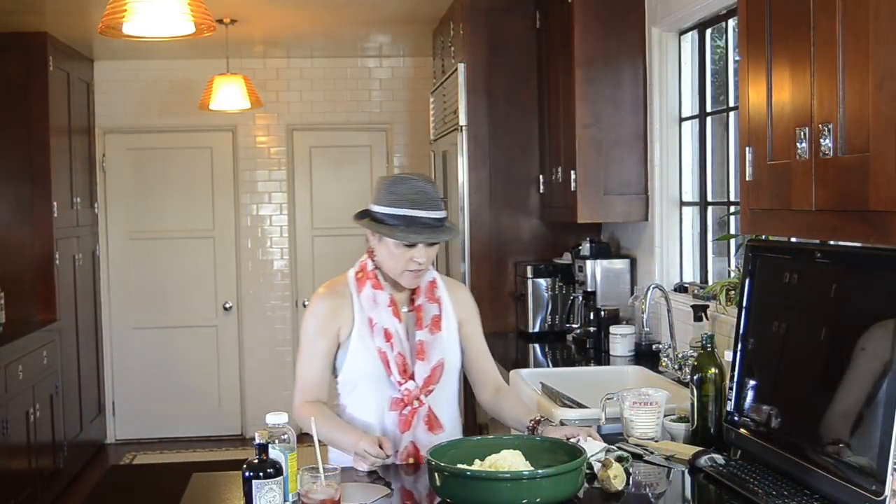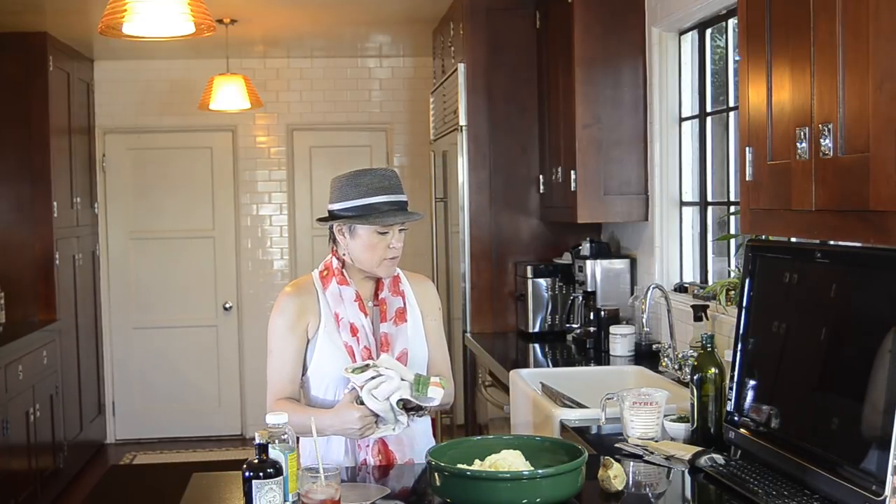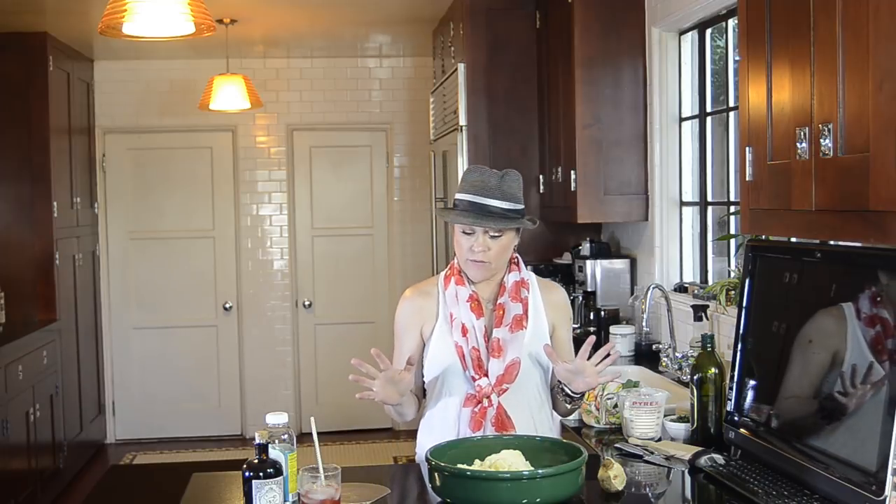Hello and welcome to Delightful, Delicious, Delovely. Today I am going to be making vegan potato gnocchi. I've made them in the past with egg, and these without the egg are lighter and fluffier than any other I've ever made.